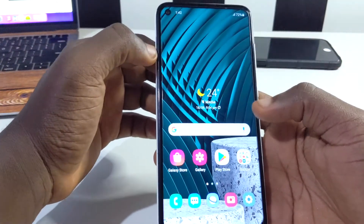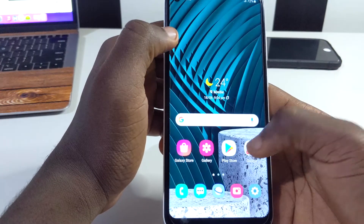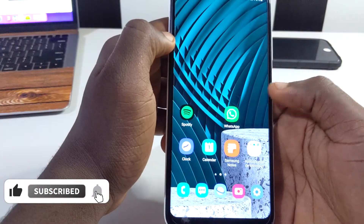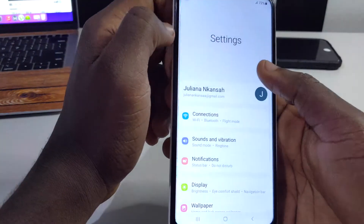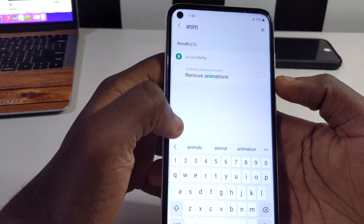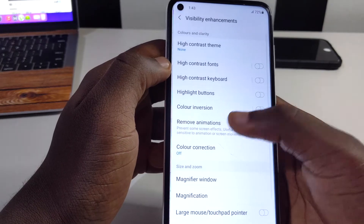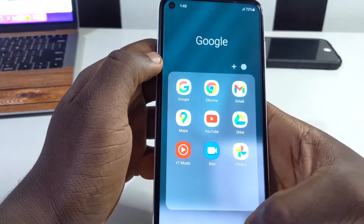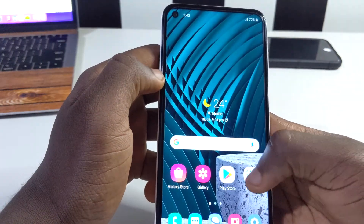The next tip is removing animations. One UI 3.1 on this device gives you smooth animations when opening apps or swiping. On some devices you'd need to enable developer options to change this, but this phone lets you do it directly in settings. Type in 'anime' in settings and you'll see 'Remove animations'. Tap it and toggle it on — you'll see everything opens instantly with no animation.